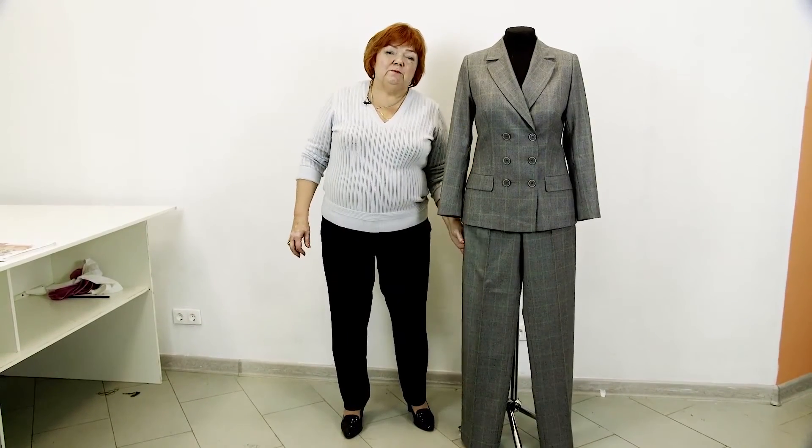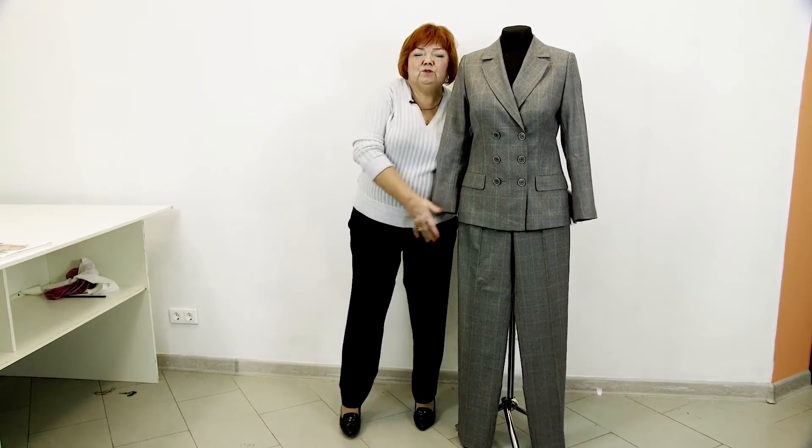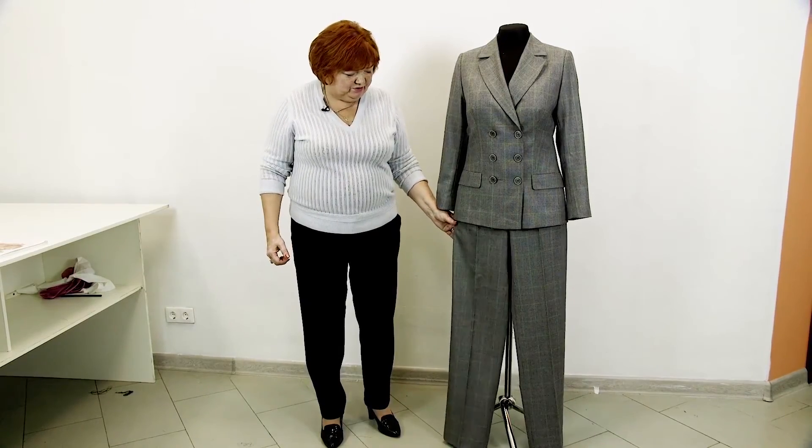Now I want to show you a pantsuit which we made in my fashion house. We took inspiration from these ones. Have a look at this double-breasted jacket. I didn't manage to put the pants on the dummy because its hips are too wide, so I pinned the pants.